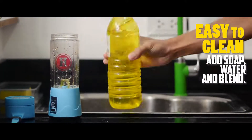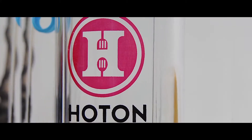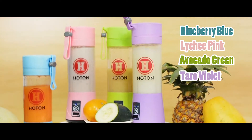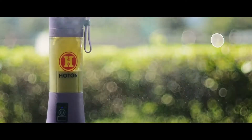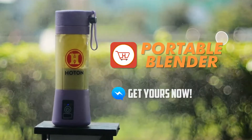It's also easy to clean — just add soap water and blend. We present the perfect fit for all your blending needs, available in four colors. The all-new revolutionary product, the Portable Blender by Hotton. Get yours now!